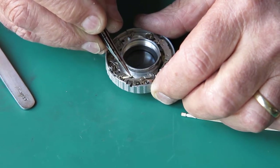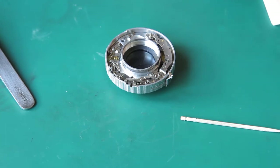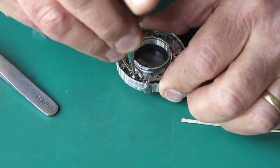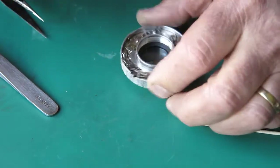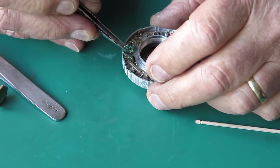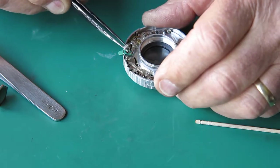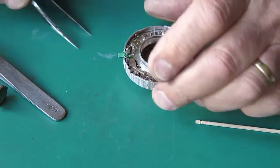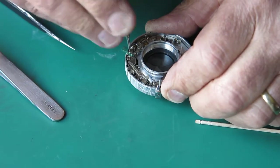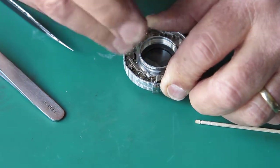This lever has to be sitting in this position, not on top of this one here, else it'll get bent. That looks good. So we have a plain screw at this end; at the other end we have the lever — a flash sync lever that's held in with a shoulder screw. Check that the lever is moving freely, that it's revolving on the shoulder freely, and that the flash sync is not trapped underneath.